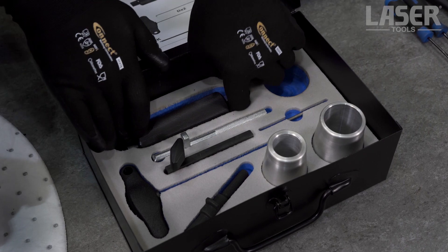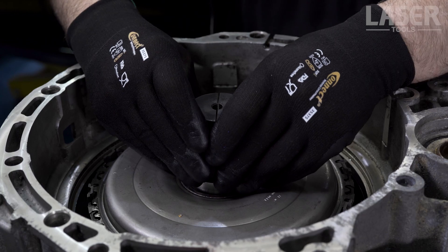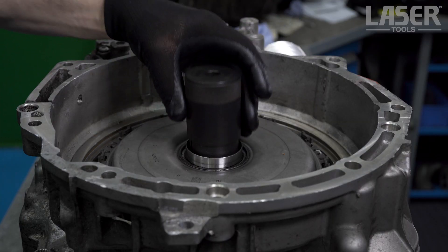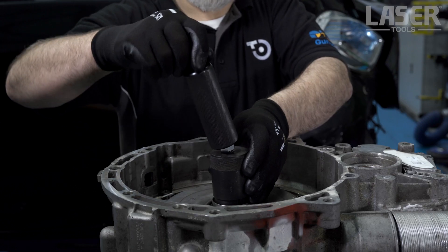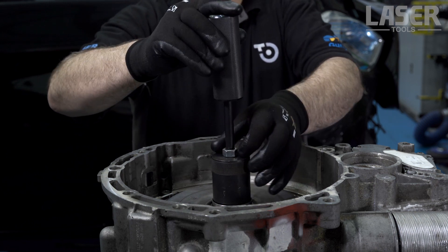Assemble the split collets and the collet sleeve over the drive disc gear. Then attach the slide hammer and tighten the lock nut onto the collet sleeve.